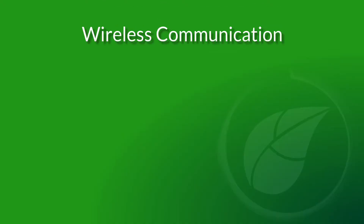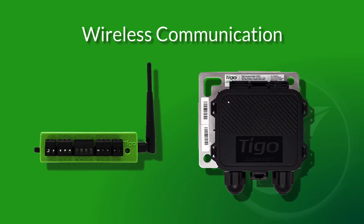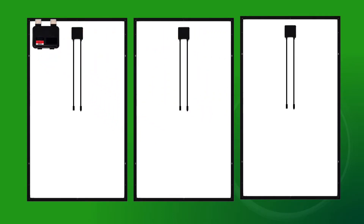Like the TS-4-O, the TS-4-S communicates wirelessly with the CCA and the tap. And like all TS-4s, the TS-4S is very easy to connect and to attach to the module.